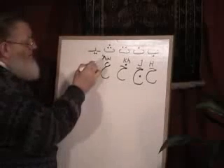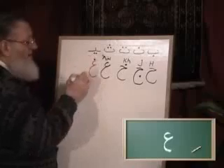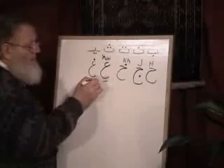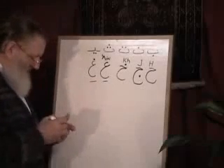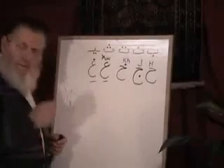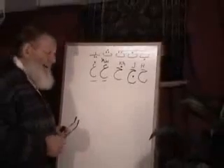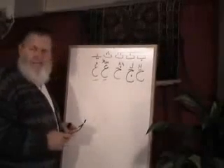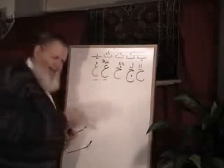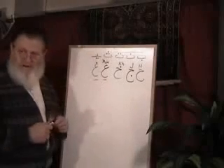There's a similar one — just the same shape, only it'll have a dot over it. And that's Ghain. The way I usually tell people to remember these is: if you were down south in the United States and your mother told you to do something and you said, 'I ain't gonna do it, I ain't gonna do it,' and she said, 'You're gonna do it, you're gonna do it' — so that's Ain and Ghain, and that maybe will help us remember it.